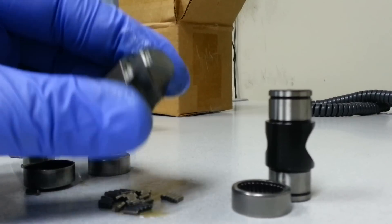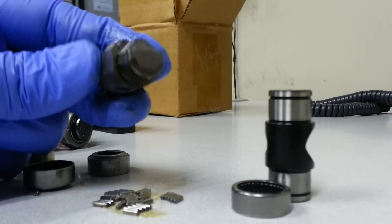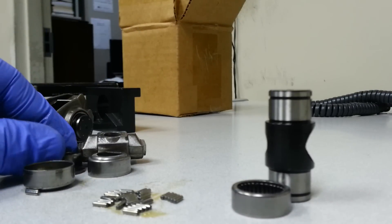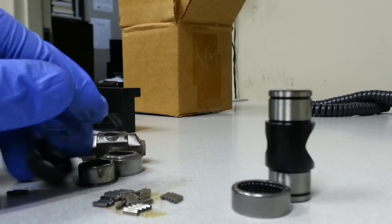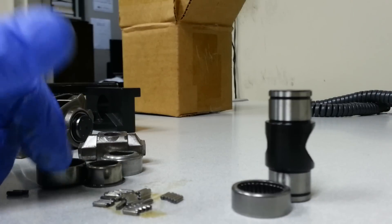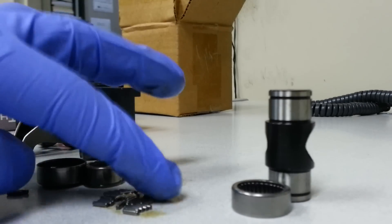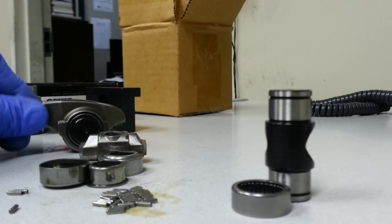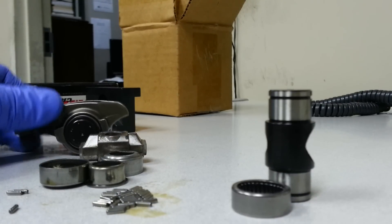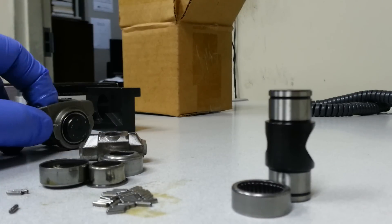And then this is the OEM trunnion. So pretty good design, but if you're running anywhere near a healthy cam with some good valve spring pressures, the OEM ones might not like that too much or for too long. Even though mine did survive for quite a long time with a good size cam, I still did the upgrade for peace of mind.